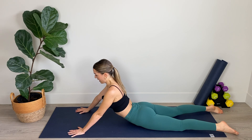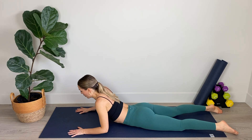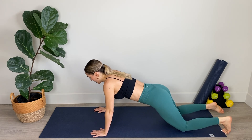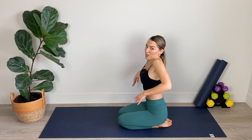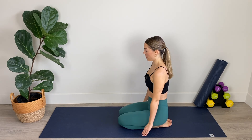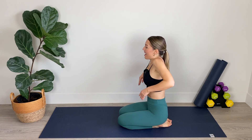Roll over onto your stomach and let's stretch out those abs. Bring your hands on either side of your shoulders and we're going to lift up onto the forearms or all the way up onto those palms. Breathing deeply, rolling your shoulders down away from your ears as you stretch out that abdominal wall. For three and two and one. Lower yourself down to the mat, bring yourself into a kneeling position. Let's roll out those shoulders again for three and two and one.